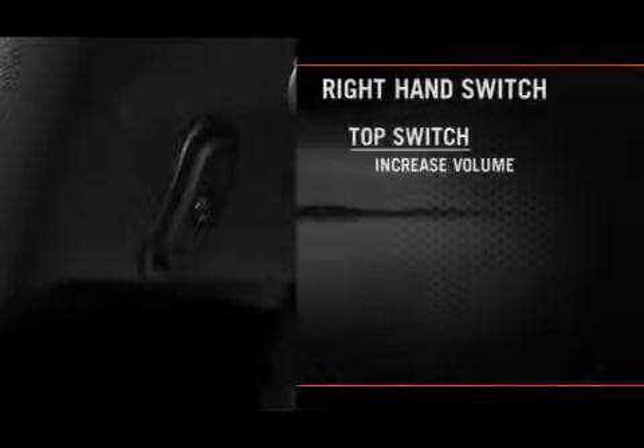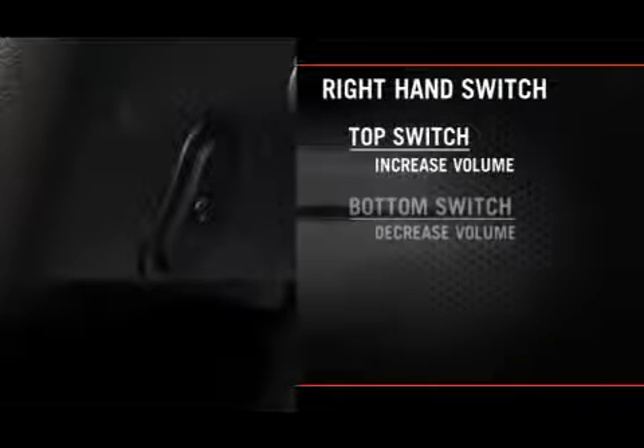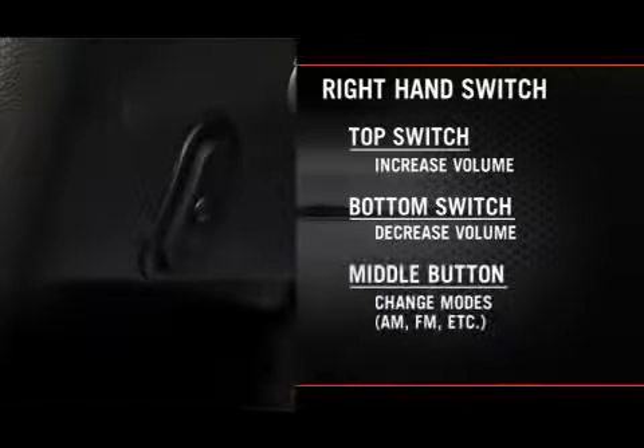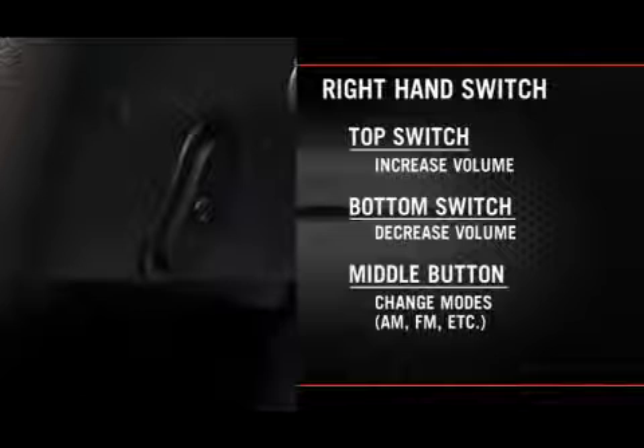The left and right controls are rocker type switches with a push button in the center of each switch. On the right-hand switch, press the top of the switch to increase the volume. Press the bottom of the switch to decrease the volume. Press the button in the center of the switch to change modes — AM, FM, etc.